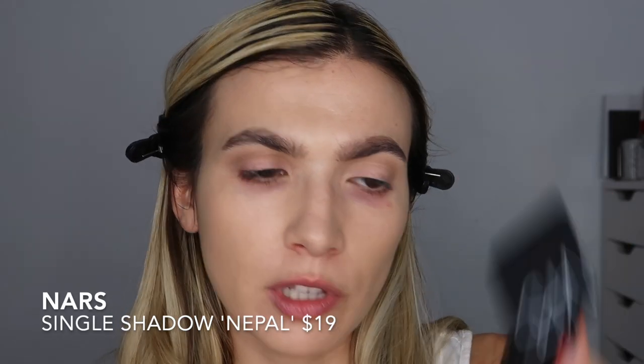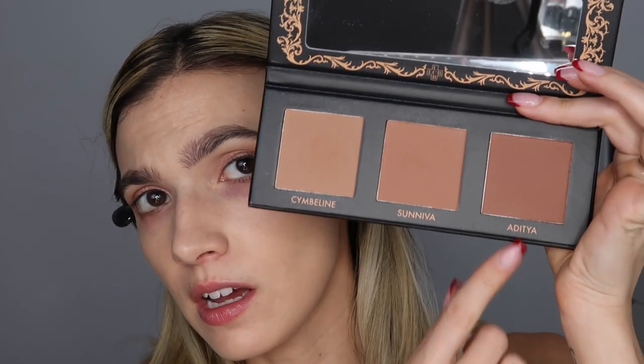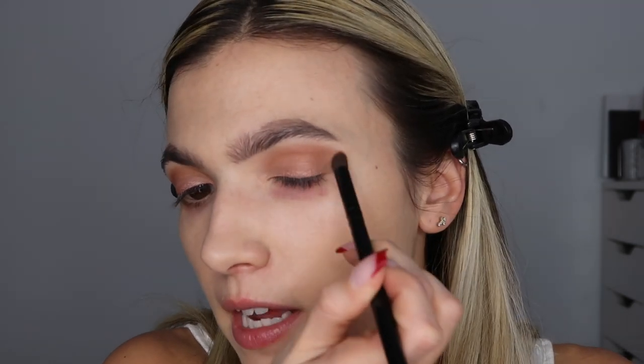NARS single eyeshadow in the shade Nepal — this is a really, really pretty color and it literally matches the glitz blitz. I'm just going in with my finger. Clearly I have a taste for things so light you can't even see them. I'm going to hop into Aditya. I'm going to go back in with that pencil brush and use this contour palette as an eyeshadow palette because I said so. I'm going to deepen up the crease and throw some glitter. This is so pigmented but blends out really nicely.